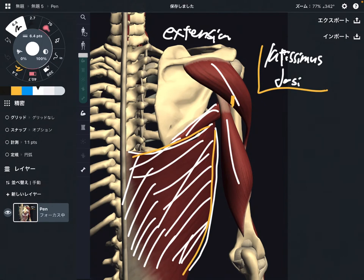Next one is this one. This is teres major. This muscle is not as big as latissimus dorsi. However, this is also a strong shoulder extensor.